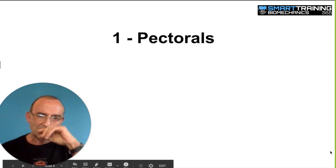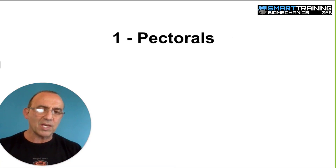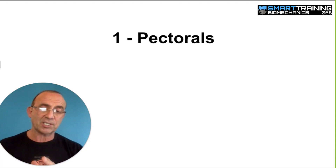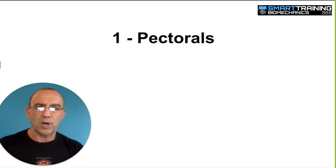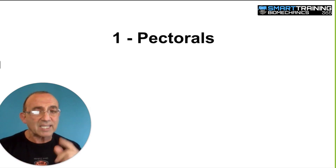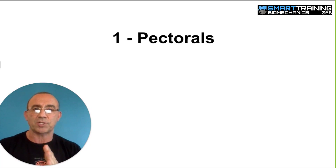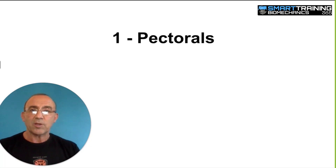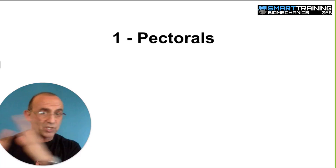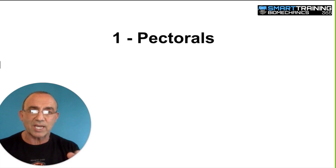So the first body part we'll talk about are the pectorals. In my eight-part webinar series, the first three parts covered the physics, the anatomy, and the neurology. The exercises that are part of the Brig 20 conform with those rules. There are rules that dictate what makes one exercise better than another, and if you've seen that eight-part webinar series, you'll understand why these are the best.